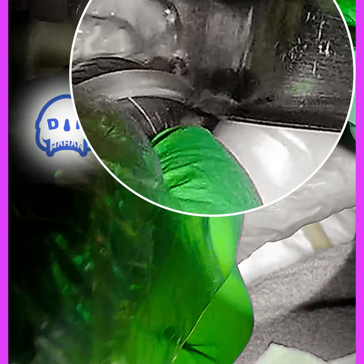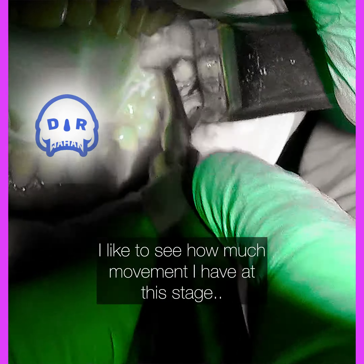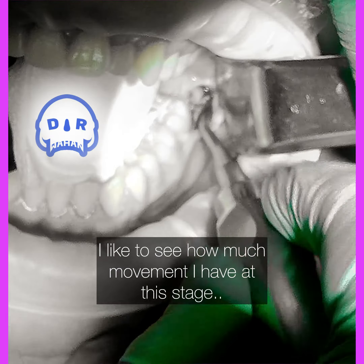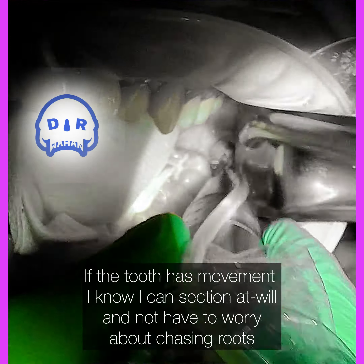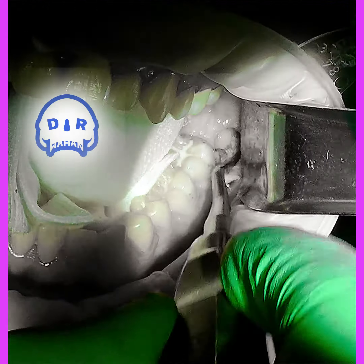Now I've got just enough space. I'm going to do the buccal trough and outline the side of the tooth — just let the drill do all the work. I'm not really pushing down too much; I'm just seeing if the tooth moves, and it does a little bit, but it's still kind of trapped in there.